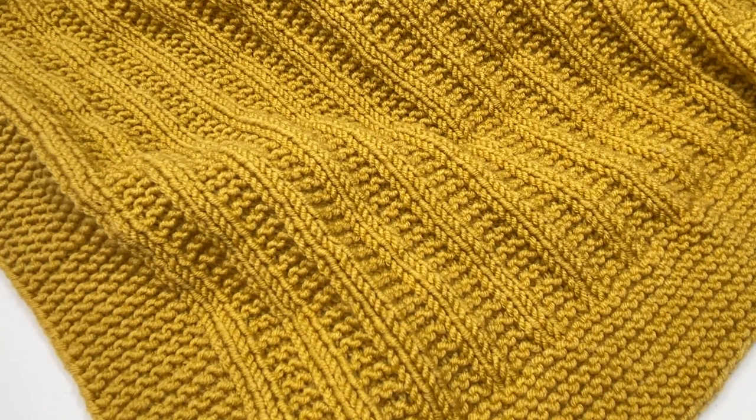Hopefully by now you should have your very own blanket that looks just like mine. I really hope you've enjoyed this video — if you have, I'd love it if you'd give it a thumbs up. If like me you've caught the knitted baby blanket bug, why not take a look at the video I've got linked on screen now? I really enjoyed knitting that and I think you will too. I'll see you again for another tutorial soon — bye!